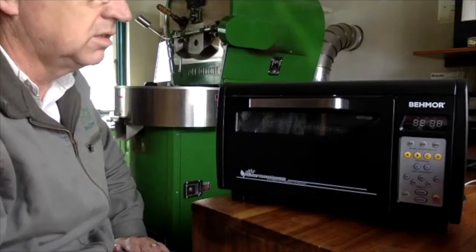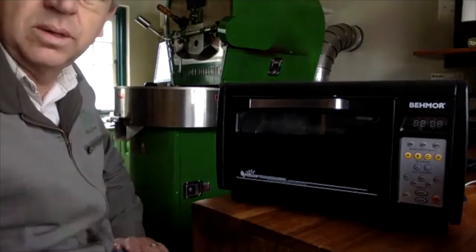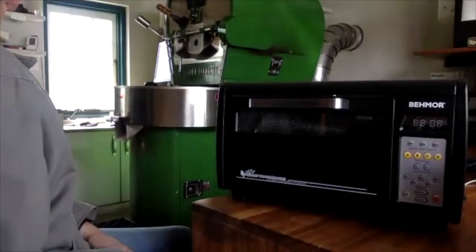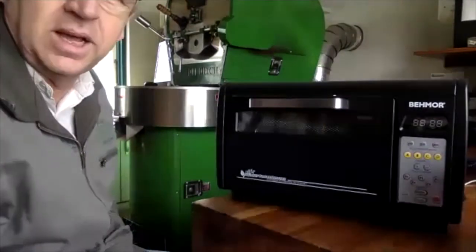It's not a Diedrich, but it's a nice little roaster. I'm impressed with it, and I'm happy to sell it. I'm hoping we'll have a lot more home roasters take coffee from us.